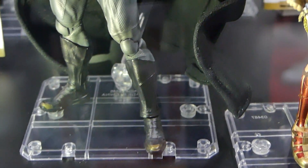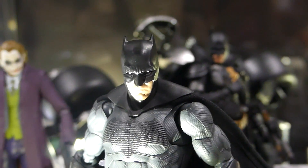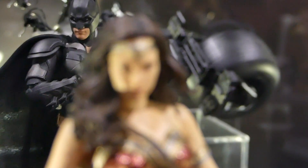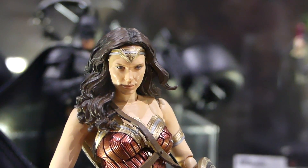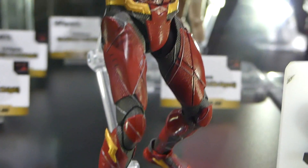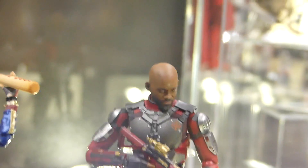Here we got some DC figures. We got Batman — I think this is the Batman v Superman one. And then we got Wonder Woman. I actually really love that head sculpt on there. Besides the Hot Toys one, this has to be one of my favorite Wonder Woman figures. And then Justice League Flash looking awesome. We got Deadshot from Suicide Squad in a big Deadshot style.